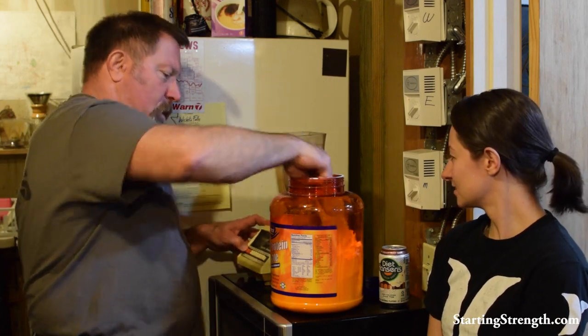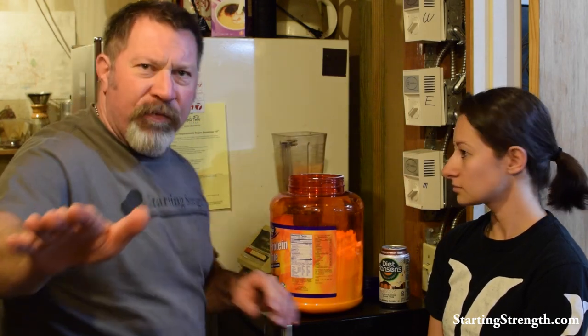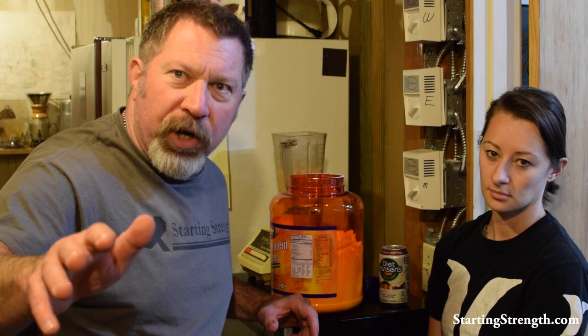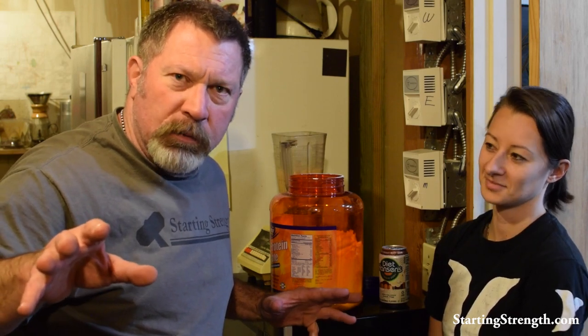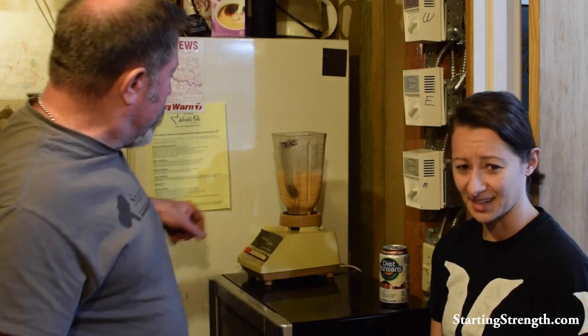I'm going to make a shake of about 75 grams of protein, despite the fact that the human body cannot absorb more than 30 grams of protein at one time. I am going to drink 75, because to a guy like me, money is no object. That plus the fact that I'm old. What happens to the other 45? I'll just shit it out, or it just goes to fat. She was making 150, 200 gram protein shakes — it said 'double your weight' — and you see the disgusting effect.